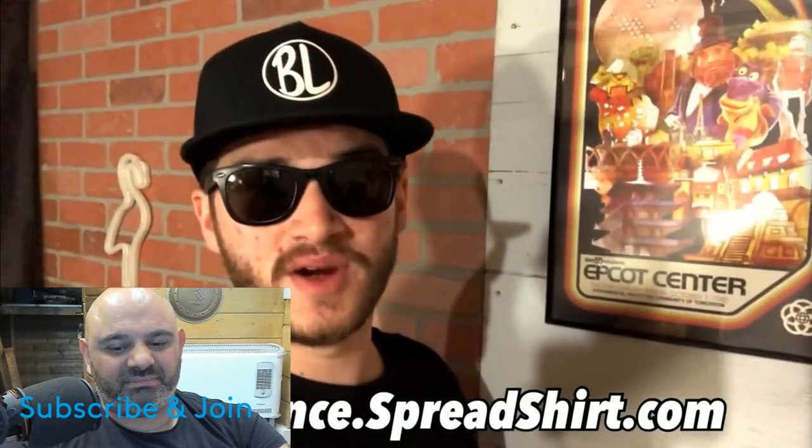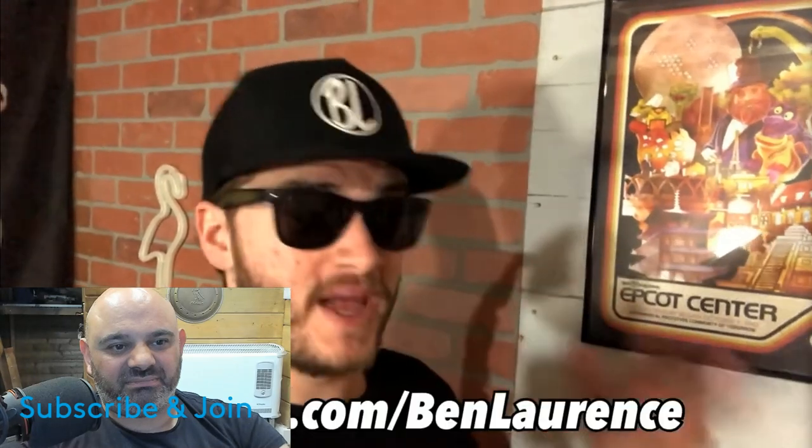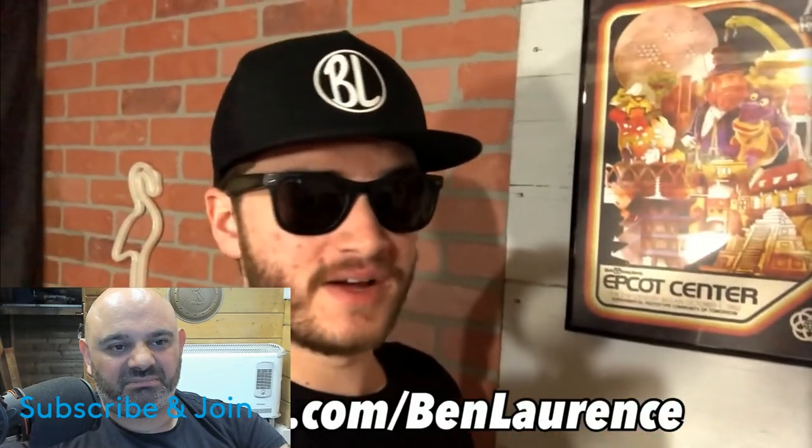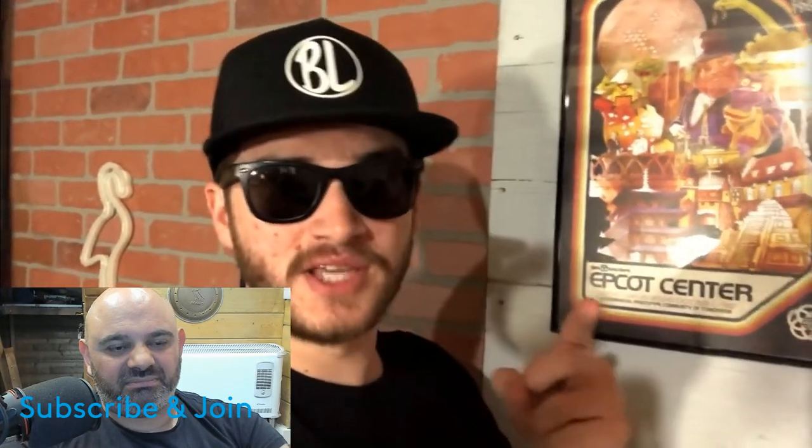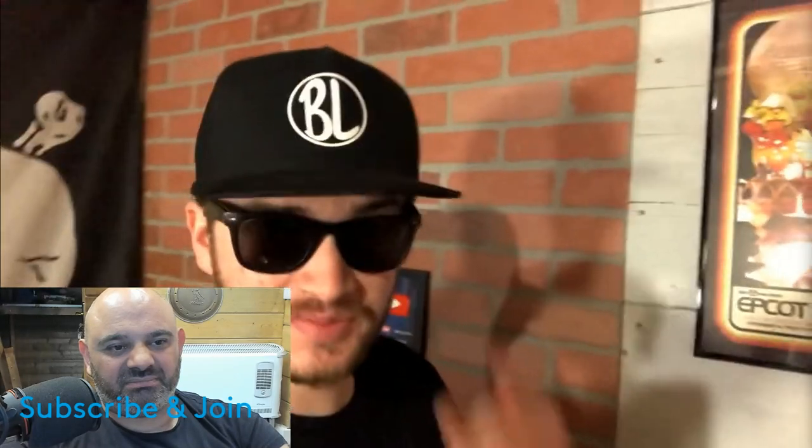I'm going to hand the camera to Ben because I hate doing outros. If you like this video, make sure to hit the thumbs up button. If you thought Trish's lightsaber was pretty cool, leave a comment below. More Star Wars weapon building videos coming — hit the subscribe button and ding the bell. Check out benlawrence.spreadshirt.com for merchandise or become a member of the Club 57 crew on patreon.com/benlawrence. All funds from merch and Patreon go right back into the channel — check the links below!